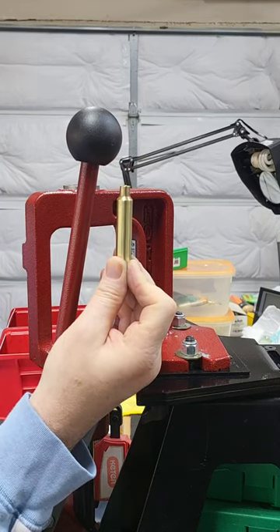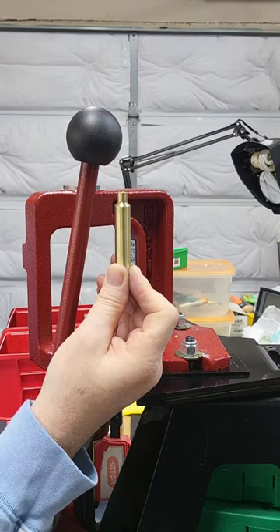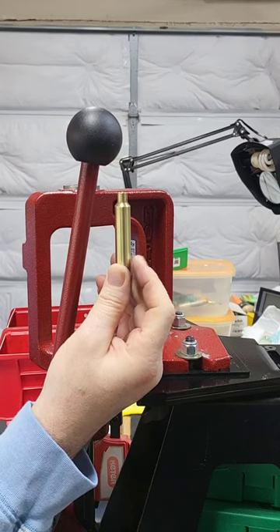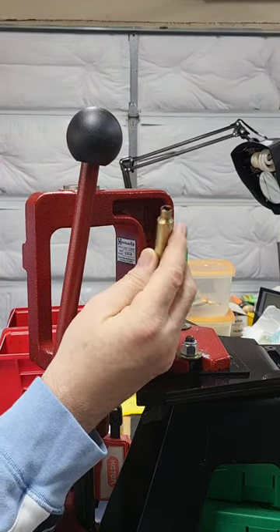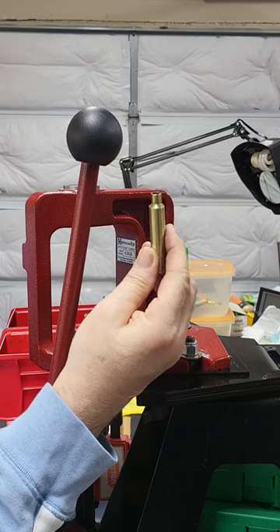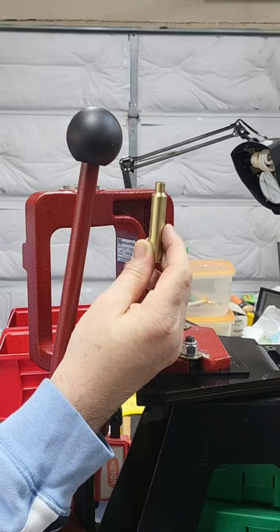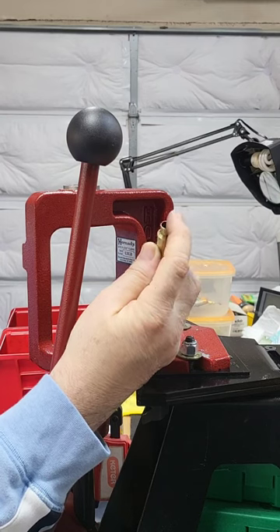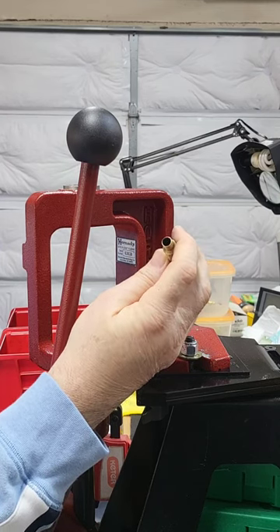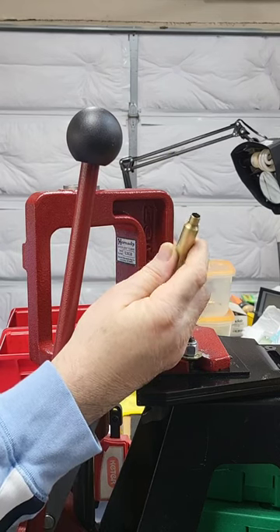This is a PRC-based Sherman Improved, which is now called the Sherman Magnum. It's a PRC case with a 40-degree shoulder angle. This one is fully sized and trimmed, and it used a bushing of 0.337. So a bushing die does not need expansion for the neck — I tried the neck actually and there was very little resistance.